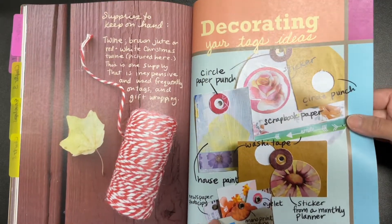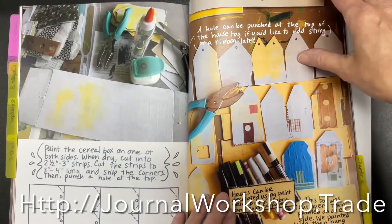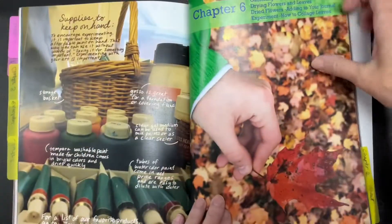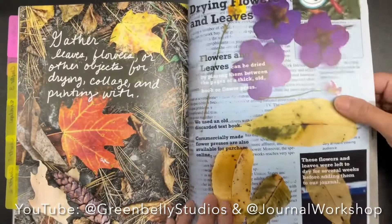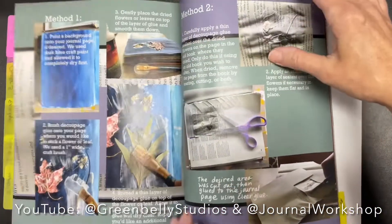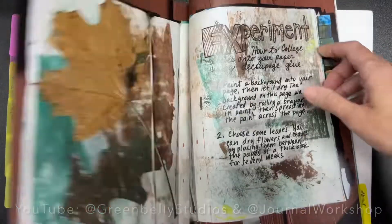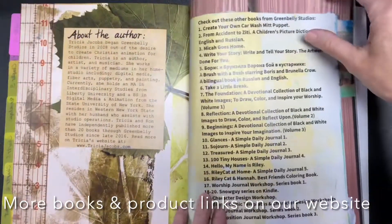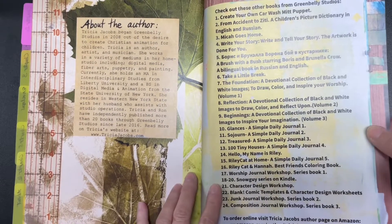More information and how-to videos are available on our website at journalworkshop.trade, and on our YouTube channel at greenbellystudios and at journalworkshop. There are more books and product links on our website at journalworkshop.trade.